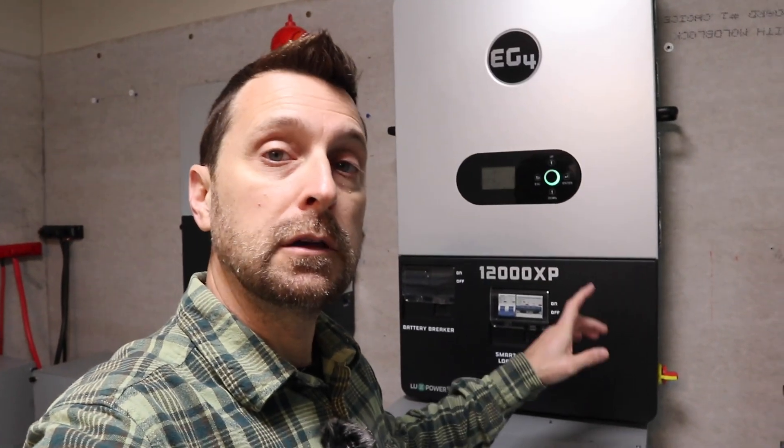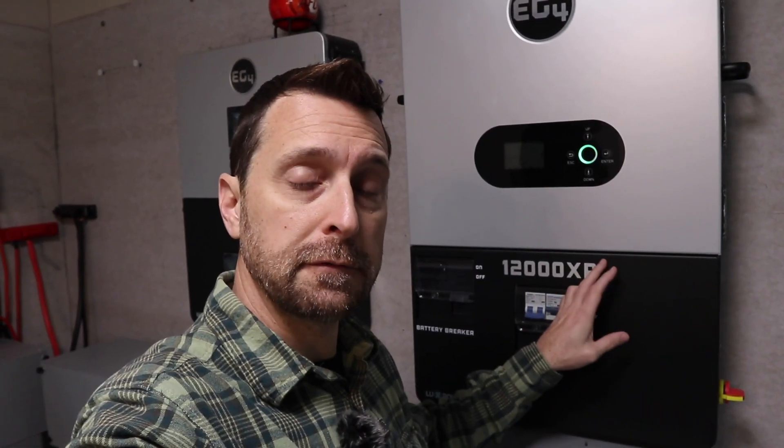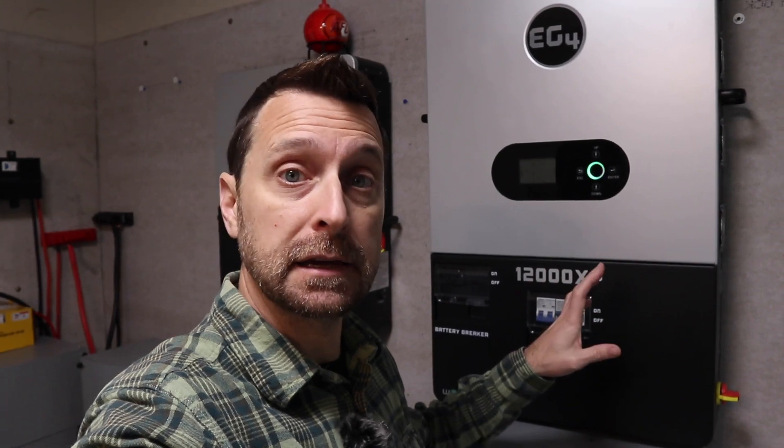My electrical loads panel is balanced pretty good, but I'm going to try my best to see if I can get one leg higher than the other. With this type of high-frequency inverter, you will only get 6,000 watts on each leg. For reference, this 12,000 XP can surge up to 18,000 watts for five seconds or 15,000 watts for 10 seconds.